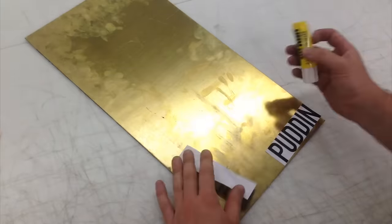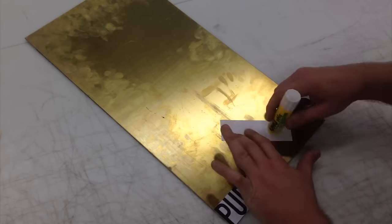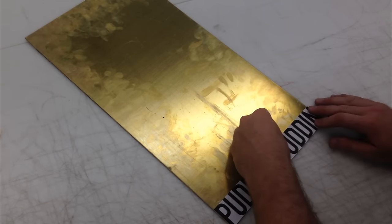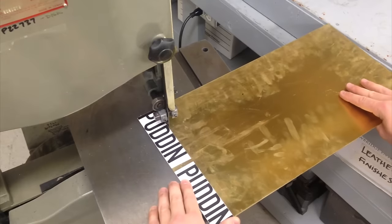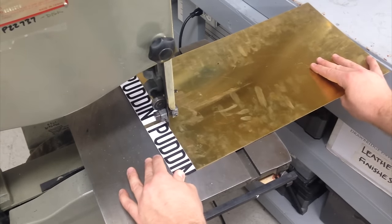The brass I'm using today is 050 of an inch thick. Firing up the bandsaw makes quick work of this brass sheet. Because the brass moves very quickly, it doesn't require a lot of oil to keep the blade cool.